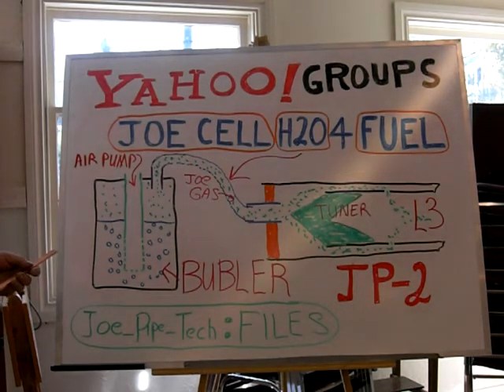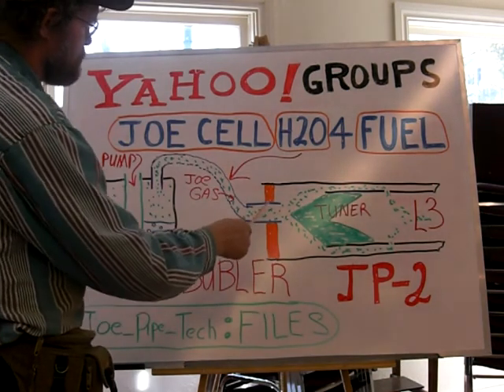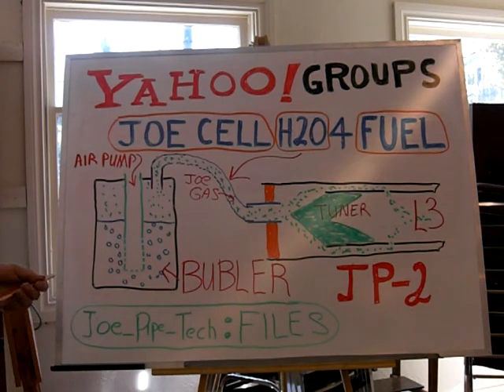I don't know — is there going to be a part two? Maybe. My mind kept going all last night until early this morning about how this Joe Gas can actually be introduced as steam. Here it's been introduced as a vapor, but if you actually had a steamer, it might do a part two — you would get a more intense reaction and you would probably get low-level plasma.